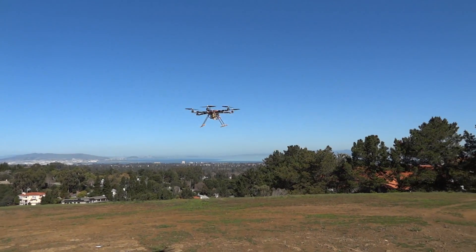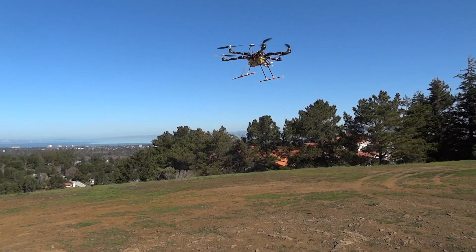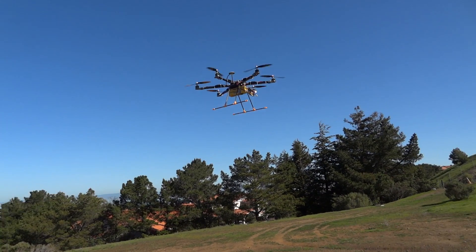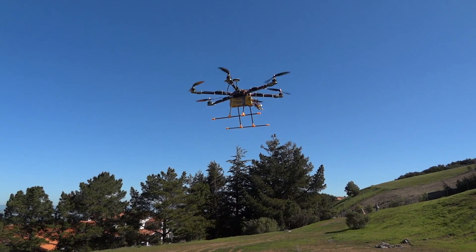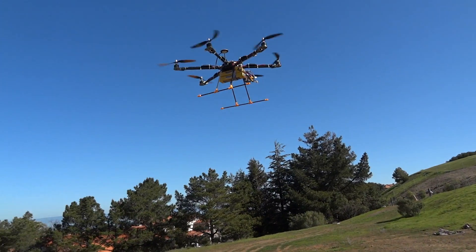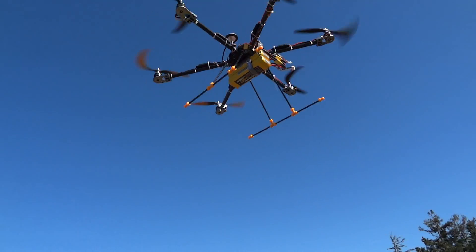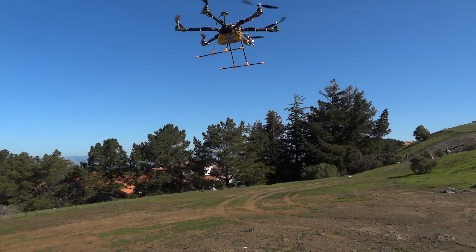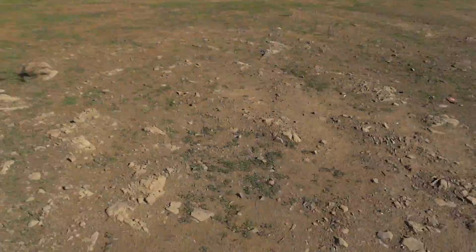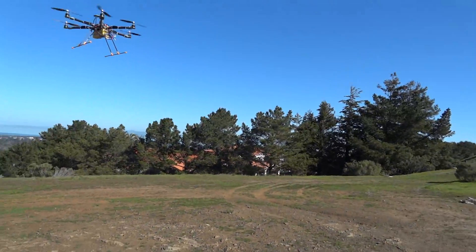Stress testing on this guy — you can see those giant yellow packs hanging down. By the way, I'm hands-off; I've actually been hands-off for a long time now. Those are 4,000 milliamp, four-cell — two of them — so that's 8,000 milliamps.